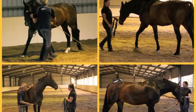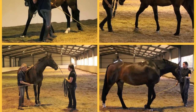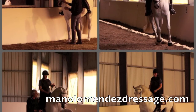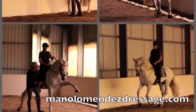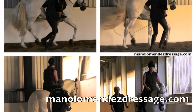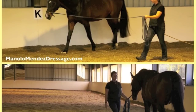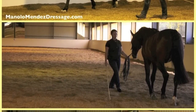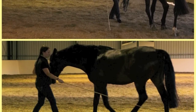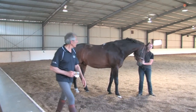Today I had my first lesson since arriving in Australia to visit Manolo Mendez at his facility La Mancha. For those of you who have not visited his website or Facebook page, I encourage you to do so. Manolo was classically trained in Spain and now resides in Australia. He is unique among horsemen today. His ability to understand how a horse moves, how they think, and what they need is unsurpassed in my experience. Everything I have learned from Manolo has been useful — I have soaked up every bit of it. It has been a great privilege and honor to learn from him.